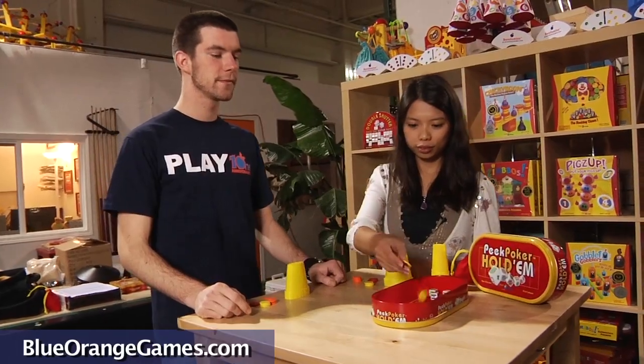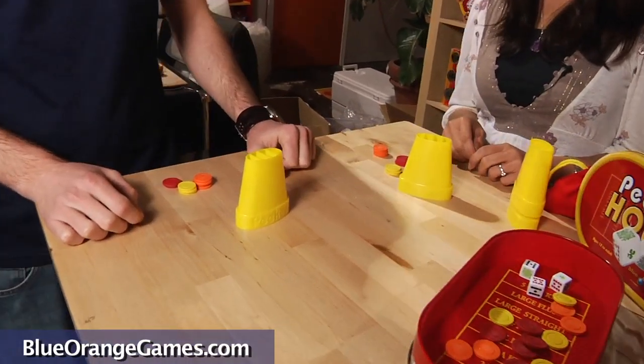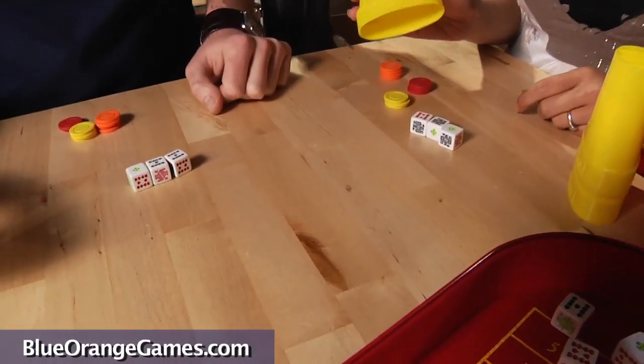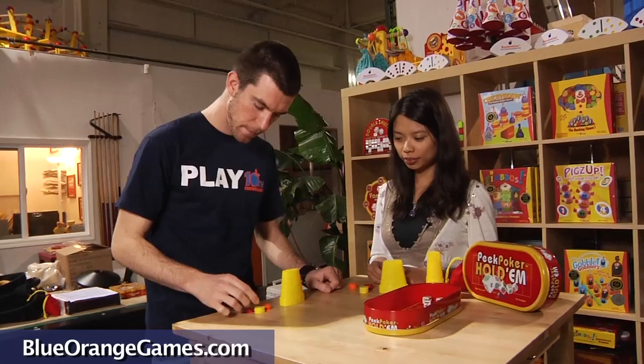Each round will end in a showdown, where one or more players who have bet equal amounts will display their dice to see who has the best hand, or by default, if all but one player folds.